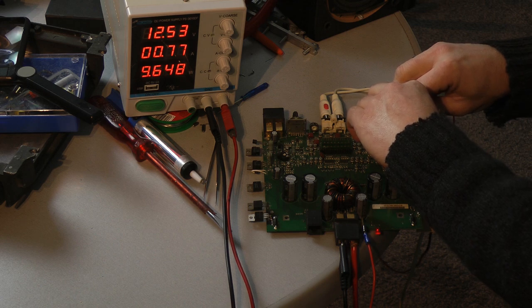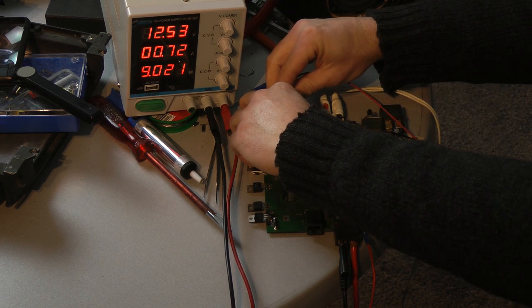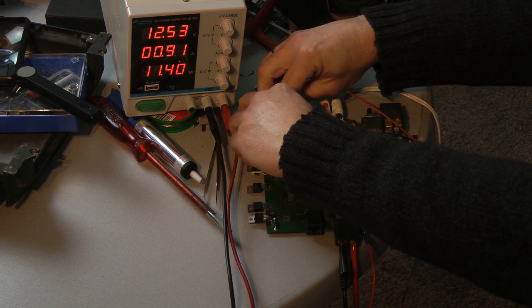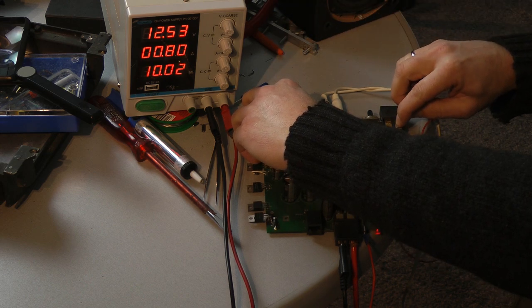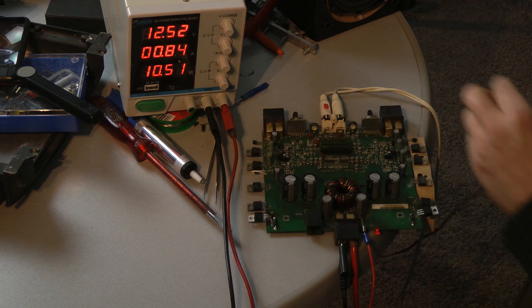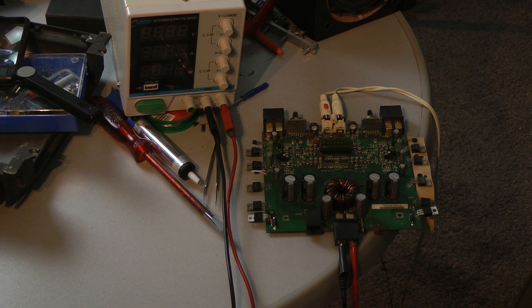This channel is working. I go to the next channel — also working. Now bridged — everything is okay. The amplifier is back to life for around, I would guess, five, six, seven dollars.